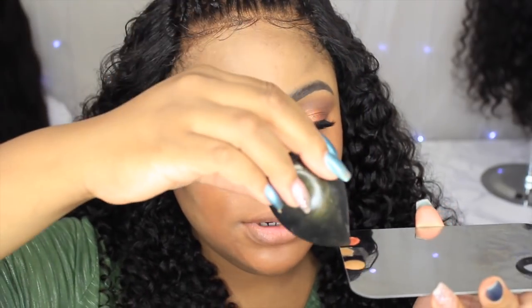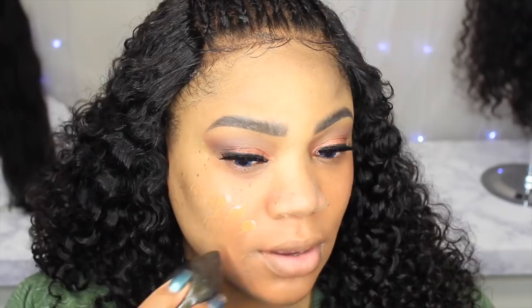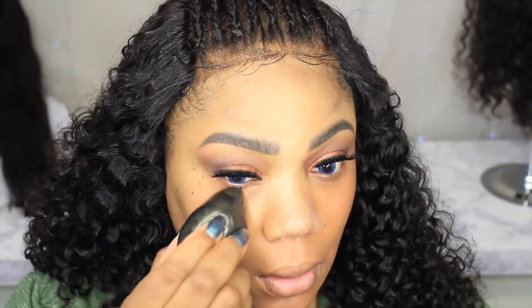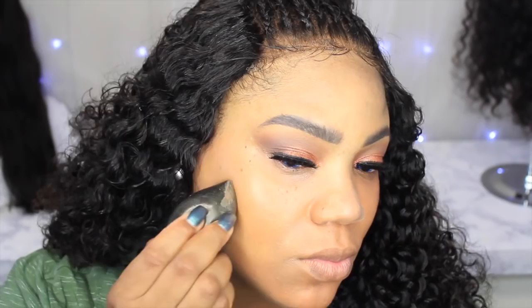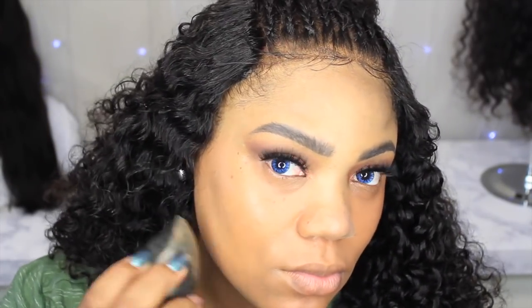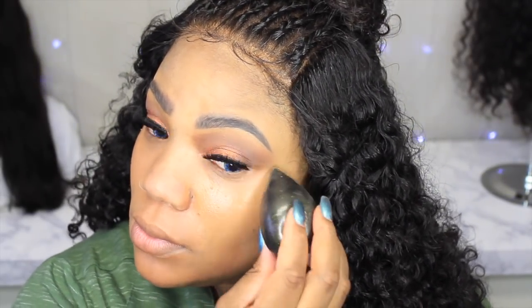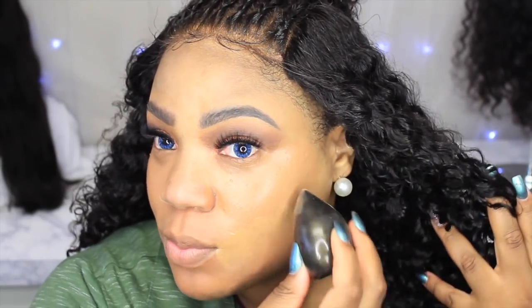This is one pump of foundation and I'm going to use this flat side because I feel like I have more control. It's so soft, you guys — so pretty, this is how it looks. I'm going to dip my Gem Blender in here and just do a dabbing motion. I feel like I have more control this way. Y'all, this is so soft — oh my gosh, yes honey!